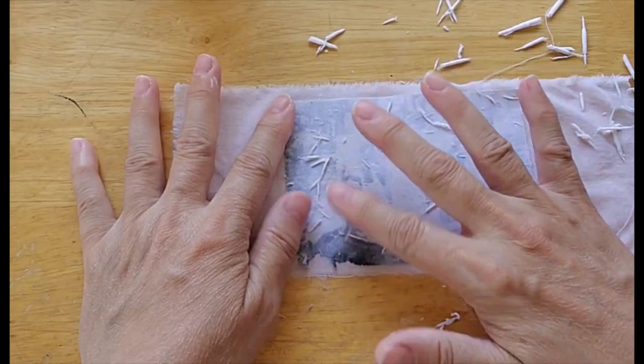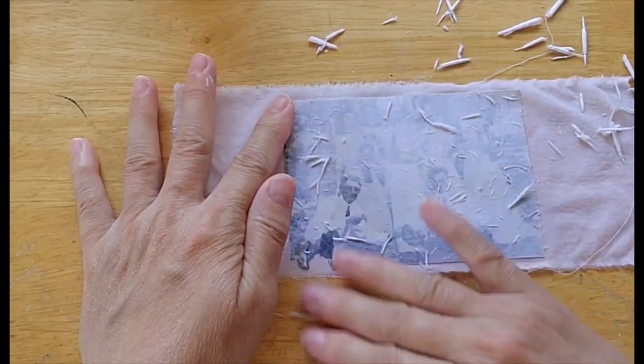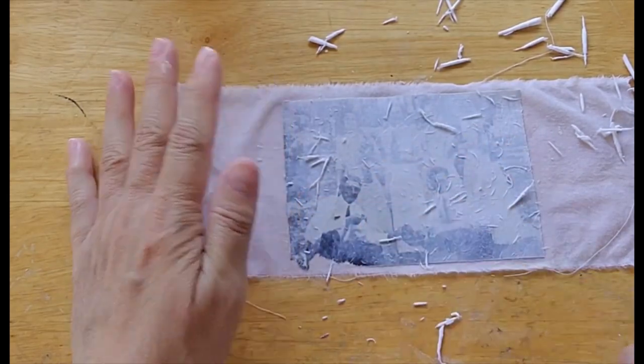I'm going to stop the camera here and keep going so that I can show you what the wax does for it.